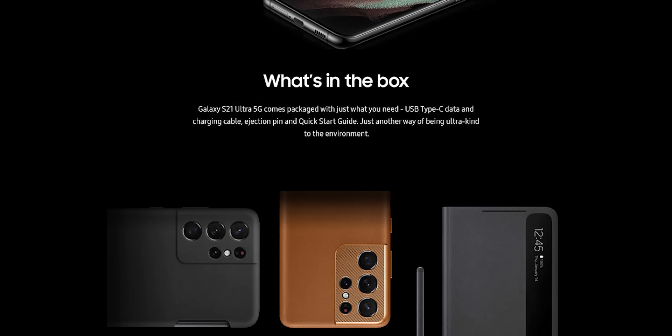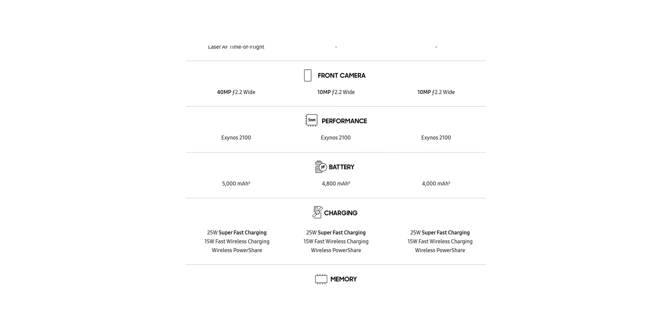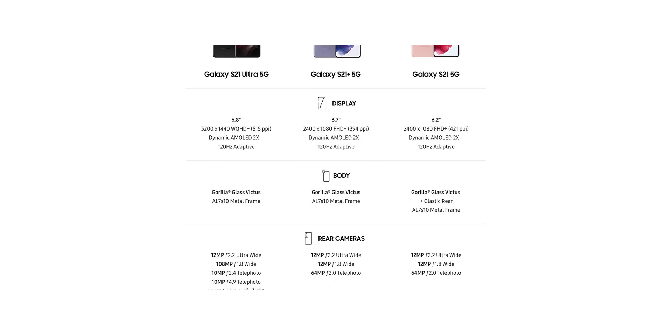Evan Blast has revealed the remaining official marketing materials that basically reveal everything. It looks like the charging speed will max out at 25W on all S21 variants, including the Ultra. That would be a downgrade compared to the 45W we had on the S20 Ultra. Interestingly, the rumor said it will be 45W on the S21 Ultra too — I guess we'll find out soon enough.